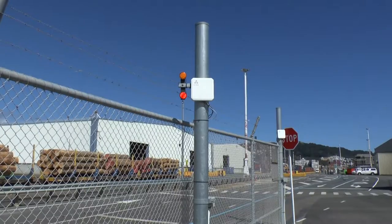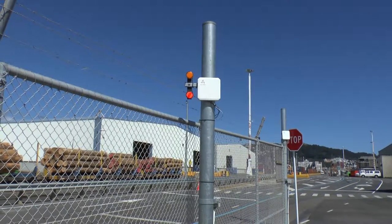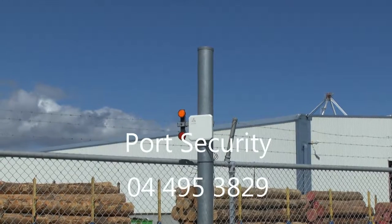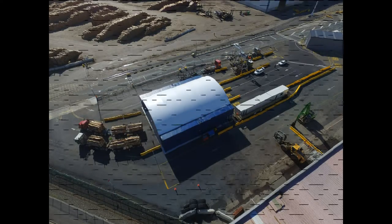If you have an RFID tag and a valid LTSC label, and the gantry indicator light goes red or continues to flash amber, please contact port security on 04495 3829 for assistance. Thanks for watching our safety induction video, and have a safe day.